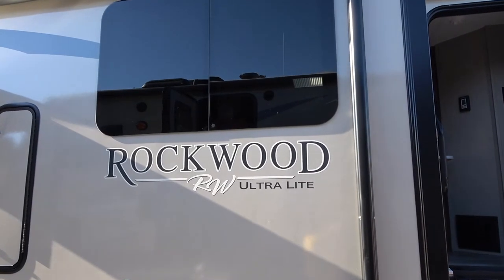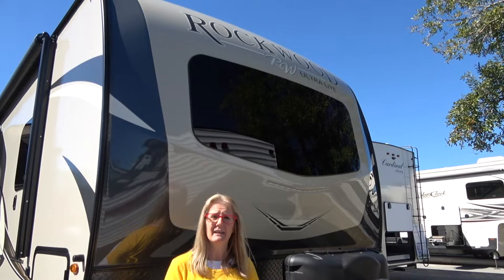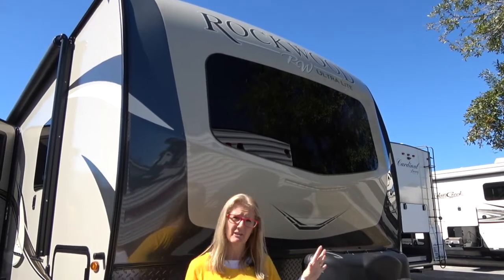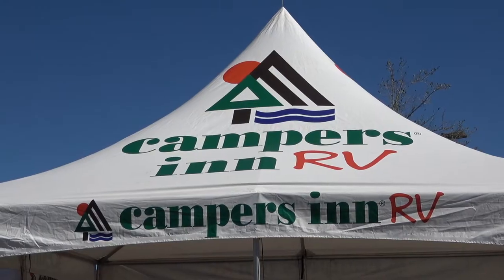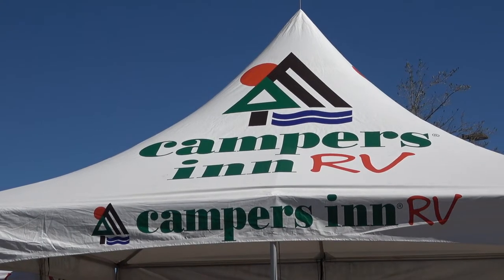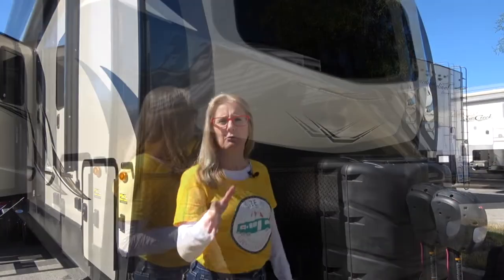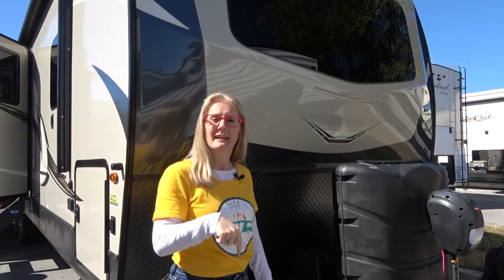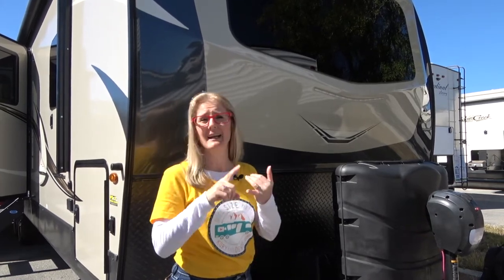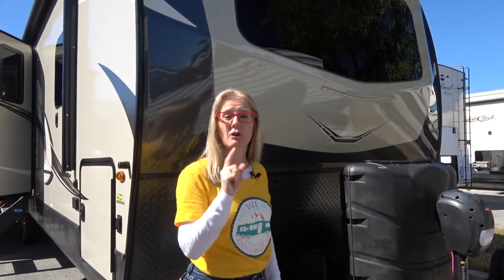We are going to do the Rockwood Ultralight — the construction for that is gonna be in a video at the end that you can link to, where you can get all the specifics on how the walls and floors and stuff are built. Today we are going to do a tour of the 2020 Ultra 2906RS. Just want to remind you that everything Corrie and I are telling you is based on our research and opinions, but we're willing to share one of our favorite research resources with you — we'll put it in a link in the description. They're completely unbiased and have years worth of information. So go check them out.